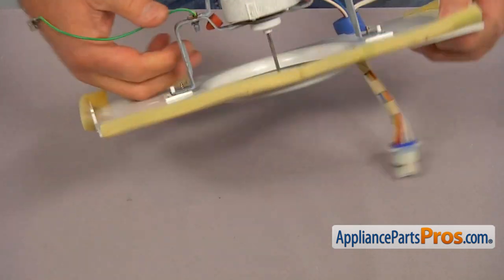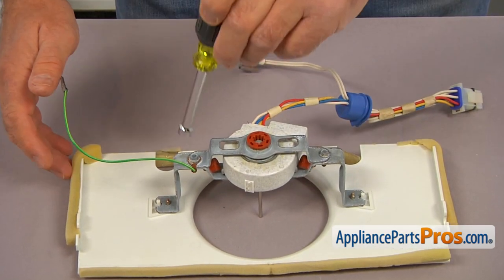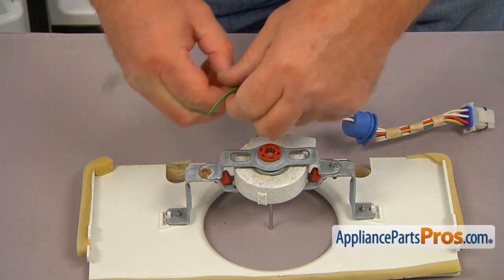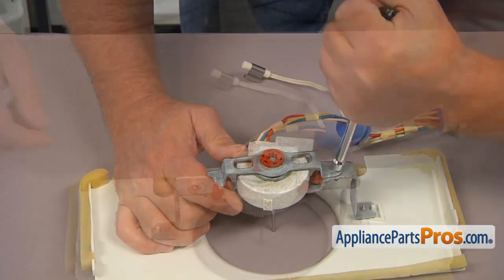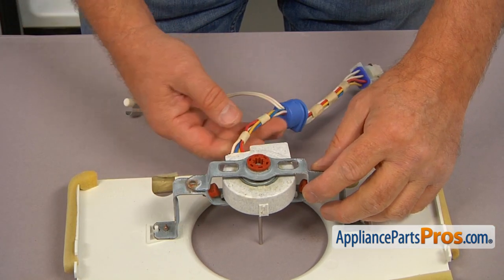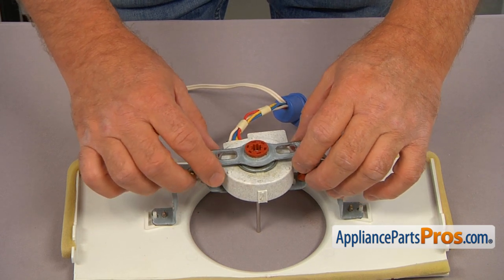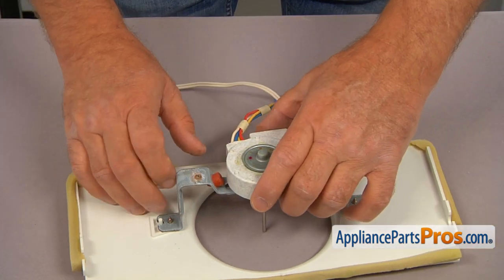We're going to reuse the fan blade. Turn the assembly over and use the quarter-inch nut driver to take out these two screws. This screw has the ground wire — put it aside. At this point, memorize the setup: the harness is facing towards us, and those two cutouts are oriented the same way with the harness. Remove this part of the bracket, put it aside, and we can pull out the motor.